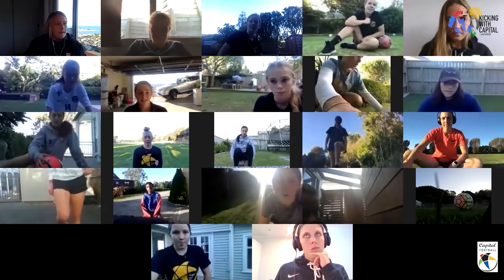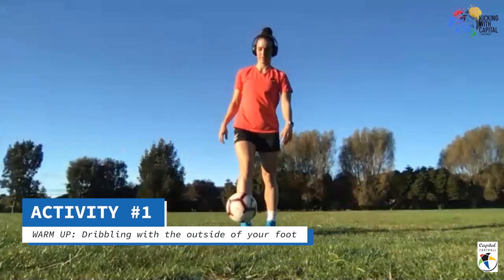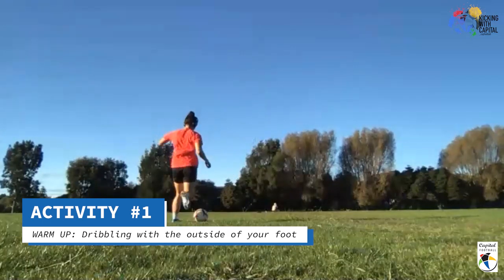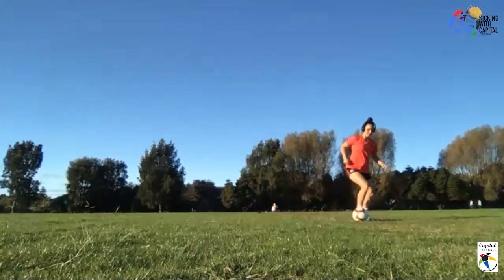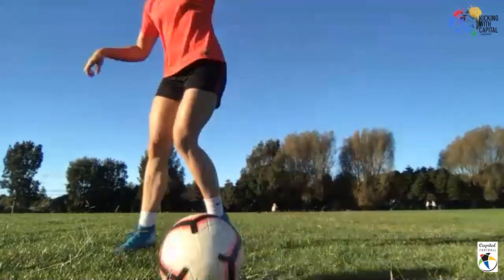Rollo, do you want to do the same thing again, this time just using the outsides of your feet — just the outsides, as quickly as you can? Think about how you can move, a step over, all of that stuff. See how she's loaded the ground, body weight over the ball — she's able to change direction really quickly. Okay, thanks Rollo — on to you guys again, here we go, three, two, one, rip it!